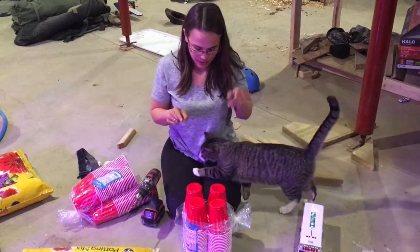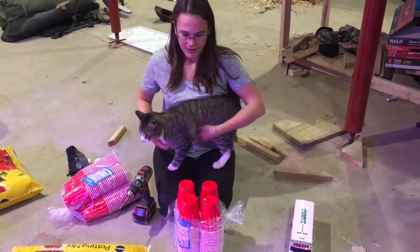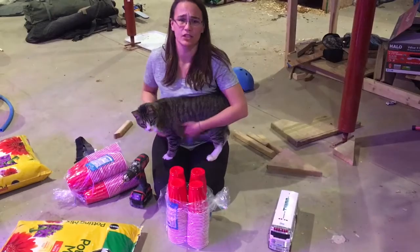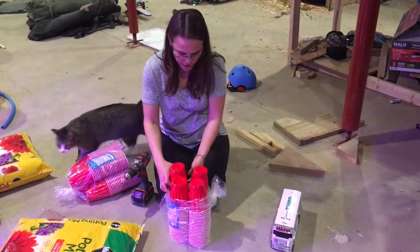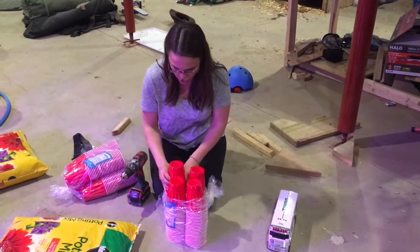I am up-potting my tomatoes and peppers, and I'm going to put them in solo cups. I was trying to use soil blocks for everything, but the blocks aren't gonna work when I have five or six seeds in each one that germinated. One thing with using solo cups is that there's no drainage obviously, so we have to create drainage — I am drilling holes into my solo cups.